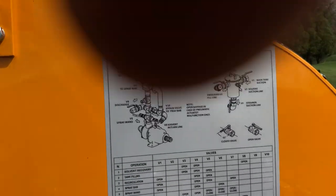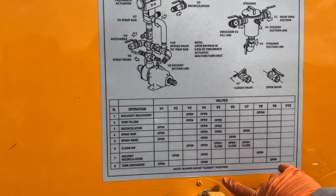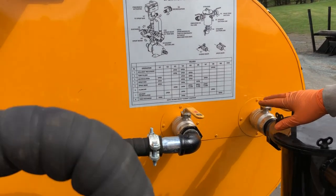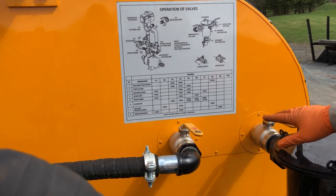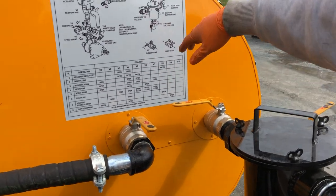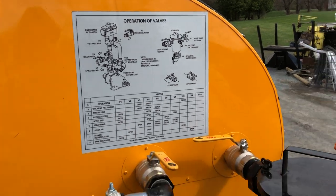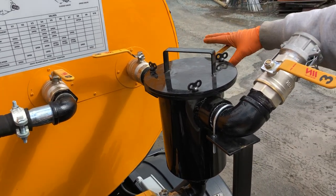There's a nicely labeled chart here. Any space where there's not an 'open' listed — the chart says blank means closed position. So right now we're going to clean everything out of these lines, which means we turn off any material coming out of the tank, which is valve one — that's the main tank suction. Valve two is the solvent suction line, so when you want to introduce solvent into the system you'll open that, but not at this time.